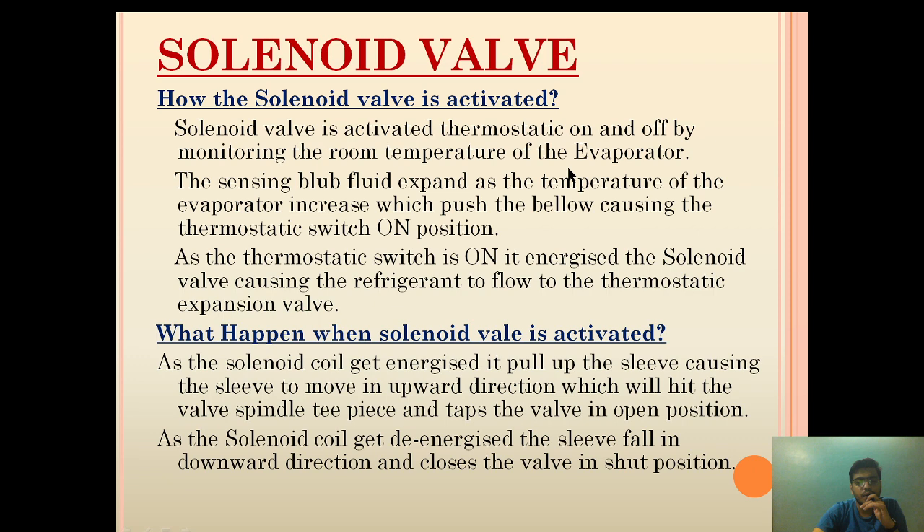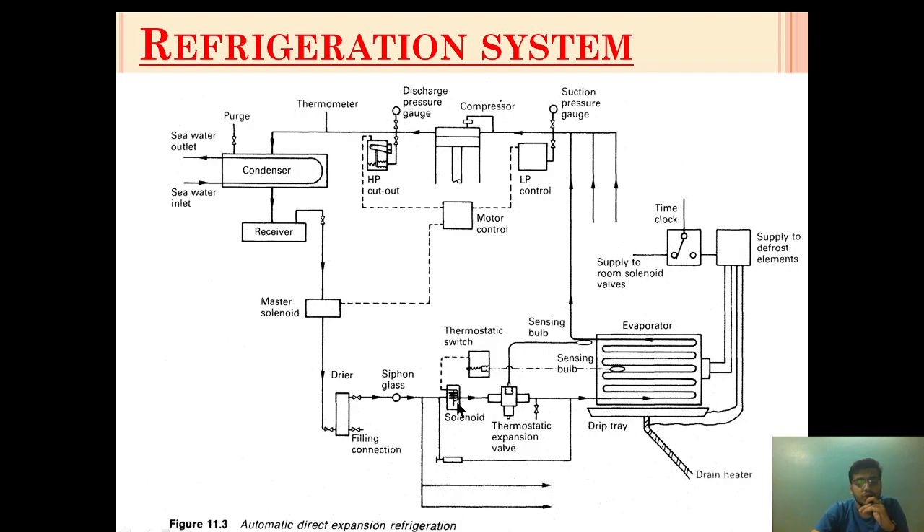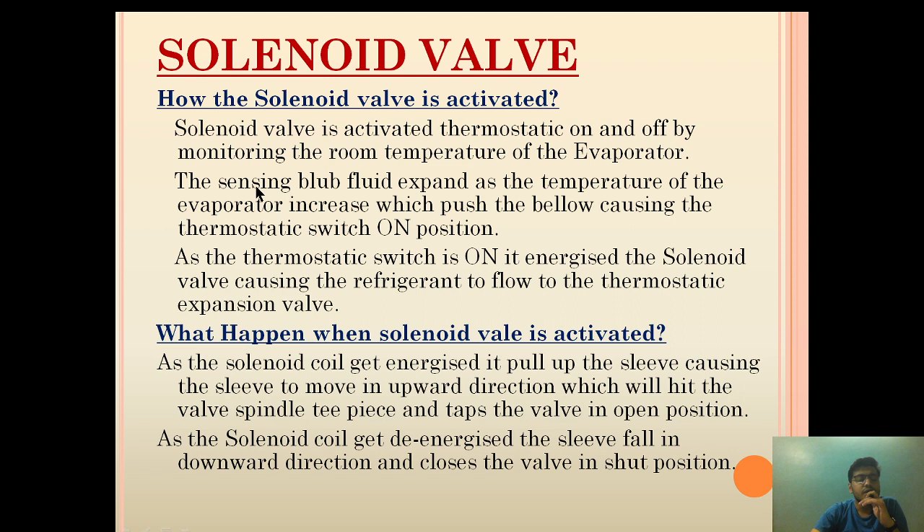How is the solenoid valve activated? The solenoid valve is activated thermostatically, on and off, by monitoring the room temperature of the evaporator. The thermostatic expansion valve allows the flow of high-pressurized refrigerant, controlled by a thermostatic switch. This thermostatic switch gives an electrical signal to the solenoid valve to activate it and allow the refrigerant to flow. This electrical switch is activated by the sensing valve provided inside the evaporator.